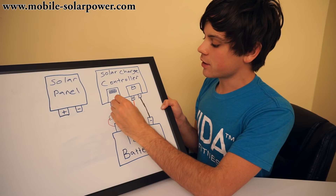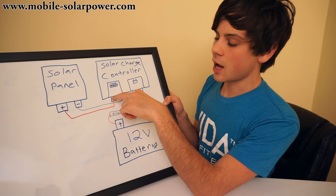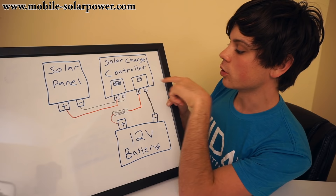For this example, we are going to have two wires, a negative and a positive, so that people can understand that there are two tabs — positive and negative — on each solar panel. Once you have it connected like this, the solar panel will produce electricity, the solar charge controller will regulate it, and then it will charge the battery.